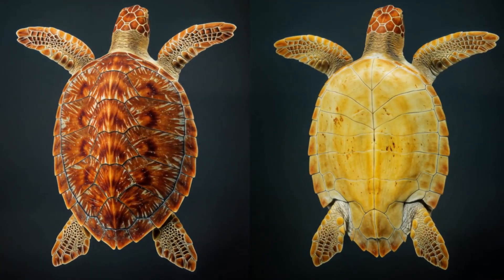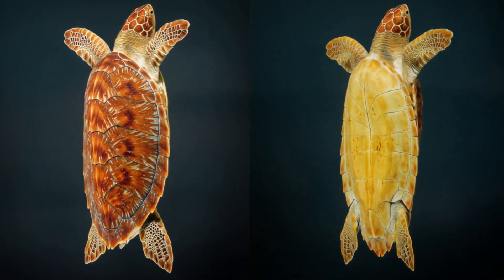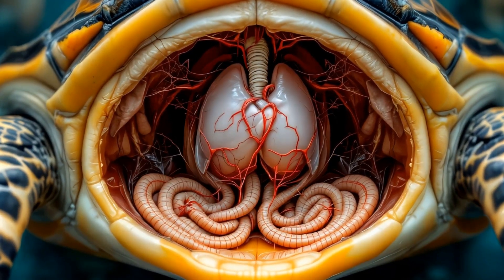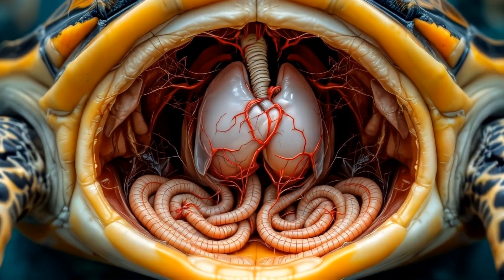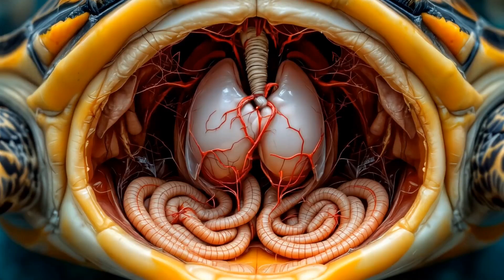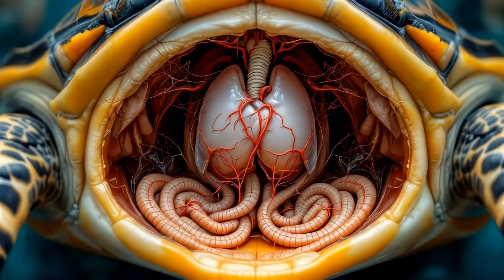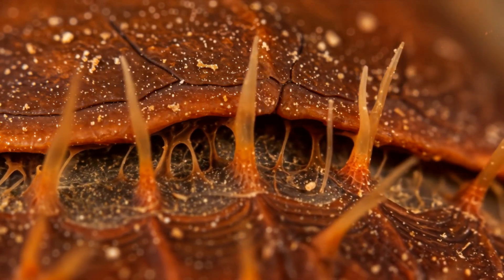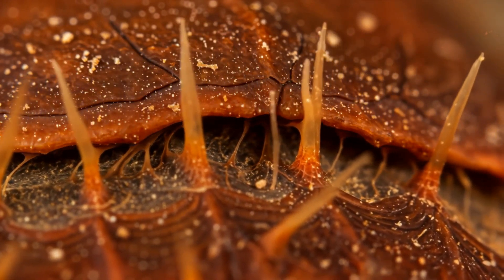Wow, what an incredible journey we've been on. From the intricate structure of the carapace and plastron to the compact arrangement of organs and the shell's sensory capabilities, the turtle shell truly is a masterpiece of biological engineering. It's not just a protective case — it's a living, growing, feeling part of the turtle's body.